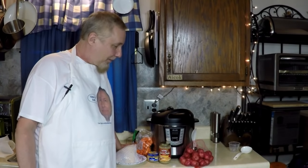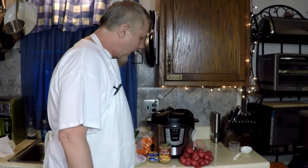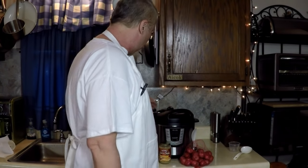Hi everybody. Today we're going to make the first ever turkey breast meal in the iCook pressure cooker. Brand new iCook, I-Cook. Let's plug it in.